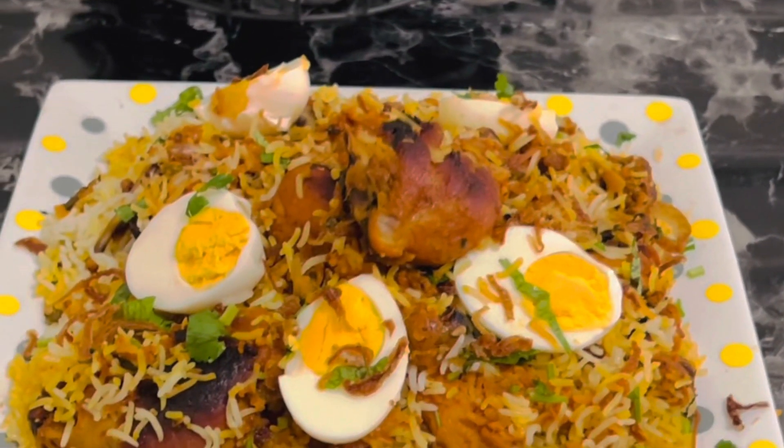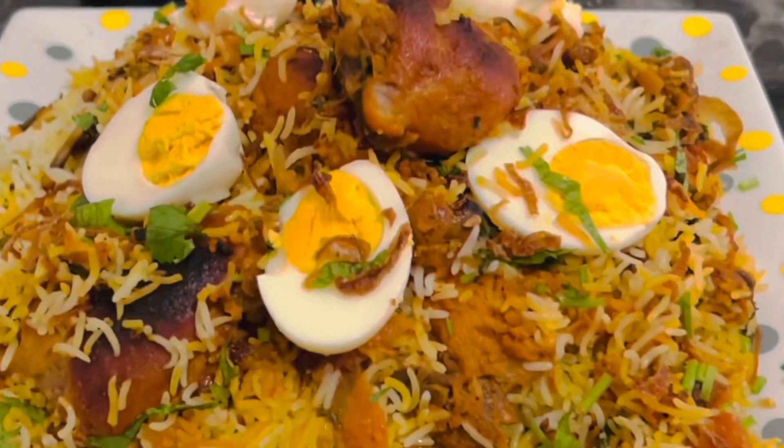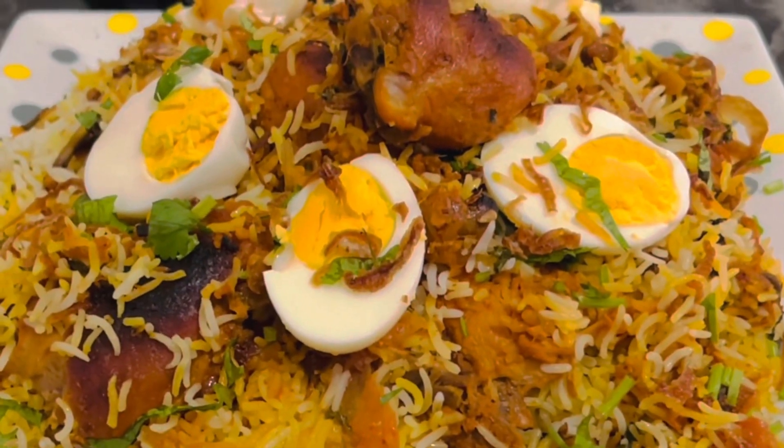It's perfect for unexpected guests. Keep all your ingredients ready by your side and you will get a very delicious biryani in less than half an hour. So let's check out the ingredients quickly and see how easy it is to make this at home.